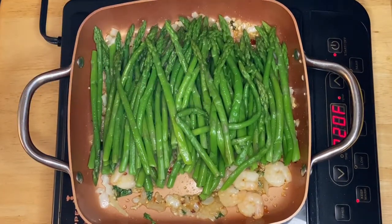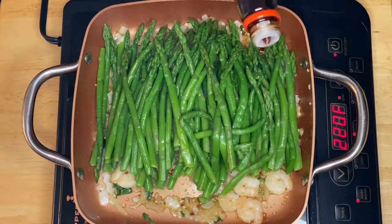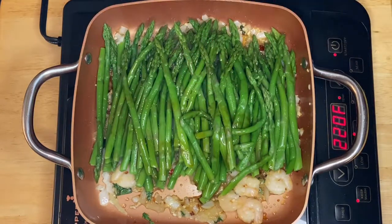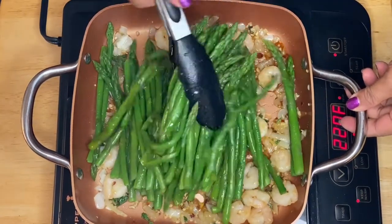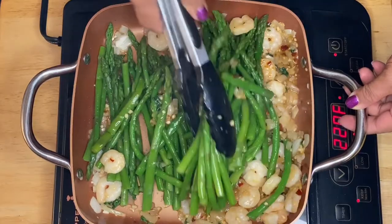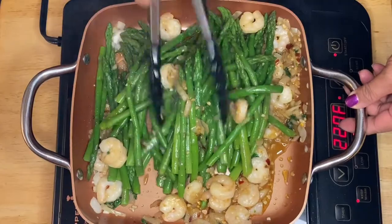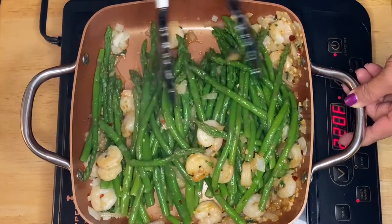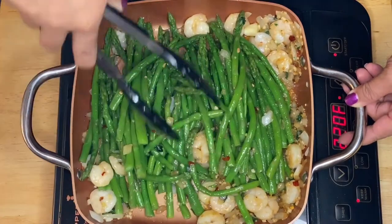While we're doing that I'm gonna drizzle about a tablespoon of soy sauce for taste. All we have to do is just toss them like that — we don't want to overmix and mash the asparagus, just like that. Beautiful.